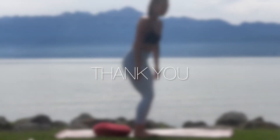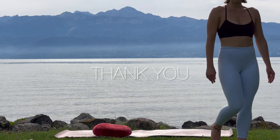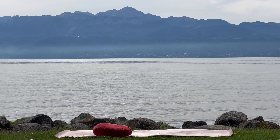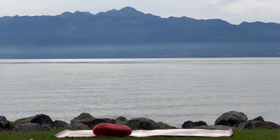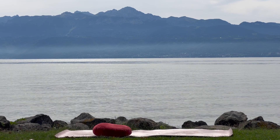Thank you so much everyone for joining today. If you liked this video, please leave a comment, share it with a friend or a family member, and subscribe to my channel. This will help me provide more free meditations and yoga flows to you. Thank you so much once again and I wish you a great rest of your day.